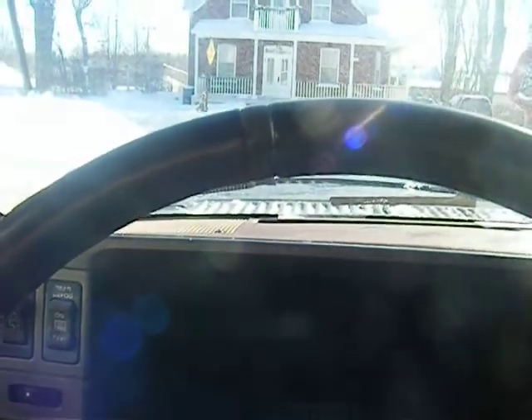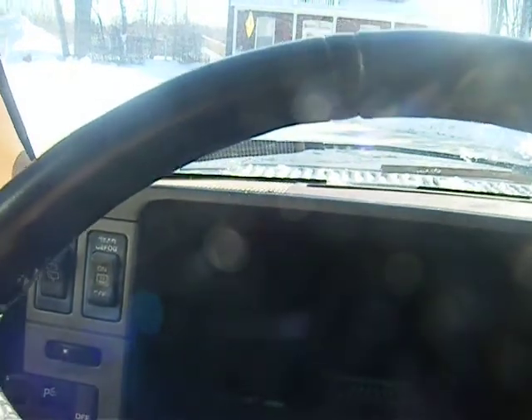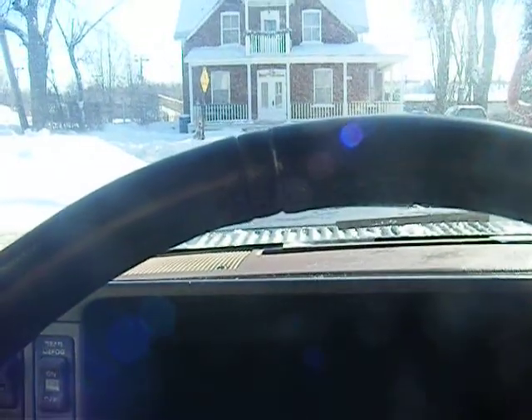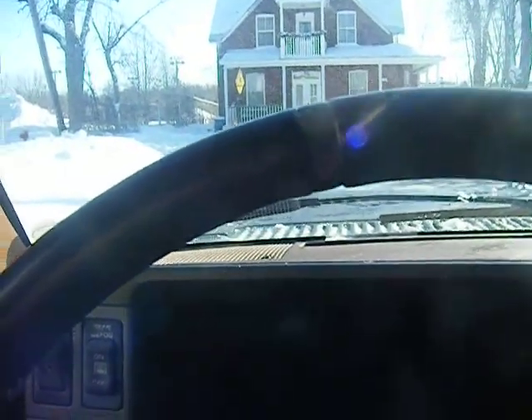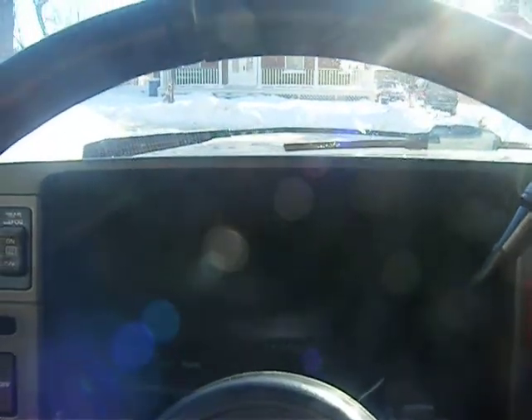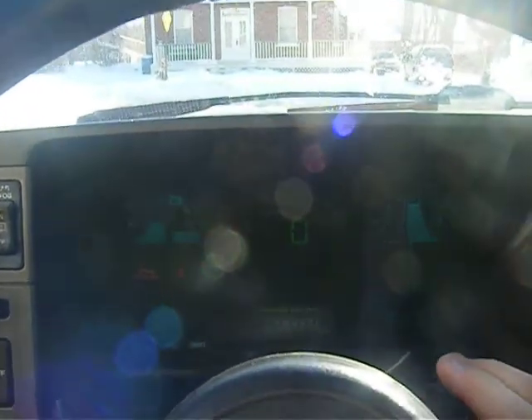I want to do a cold start on the truck, because I want to show you guys without the charger, without anything keeping this thing warm. Just been shoveling. It's been sitting all night without a charger. I haven't used it much in the last two days. Let's see how she starts. It's off the charger — I forgot to connect it last night. So this could be minus 20 Celsius. No charger, no nothing, no block heater. Just as is.